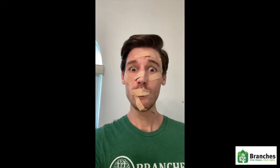One nap later... Please don't try it. It doesn't work.